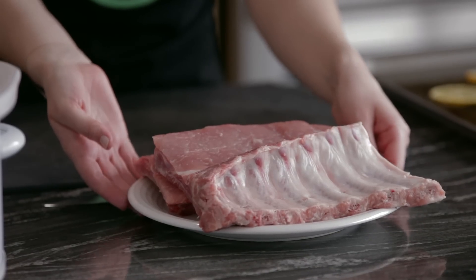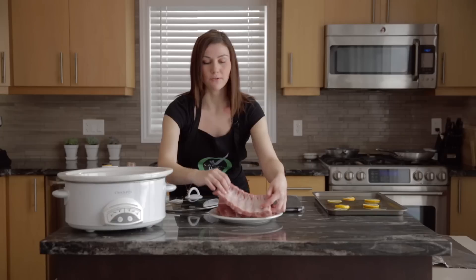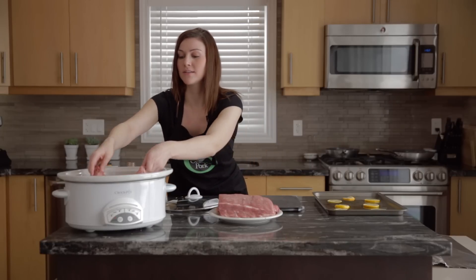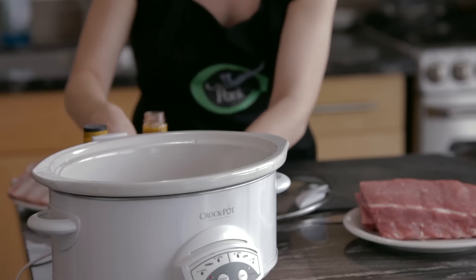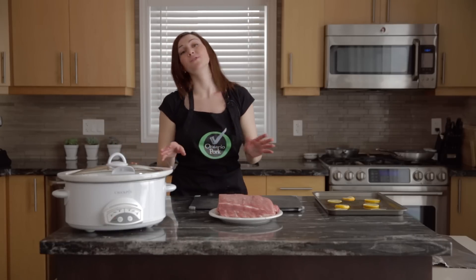The first and easiest way to cook your back ribs is in a slow cooker. You take a rack, put it in, and simply add the barbecue sauce. Then we're going to cook this on low for eight hours, and at the end you're going to have super tender ribs.